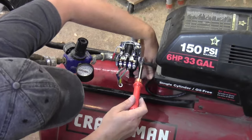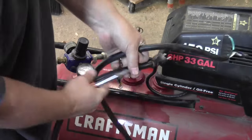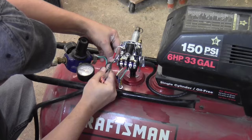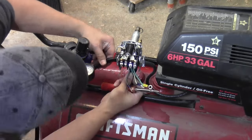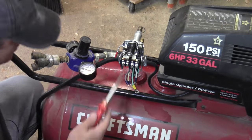So now that the pressure switch is in place I can reconnect the wiring. This is the new piece of wire that goes between the switch and the compressor and I'm reusing the cord that goes from the switch to the wall. And there are clamps on either side of the switch to hold the cords in place.